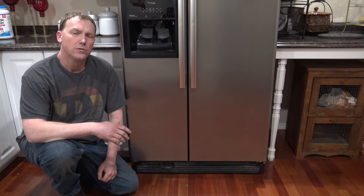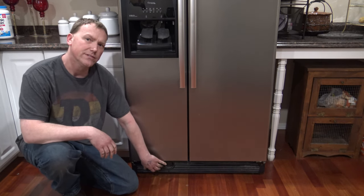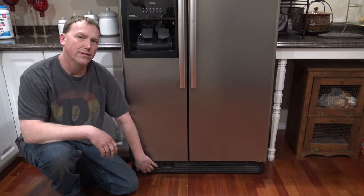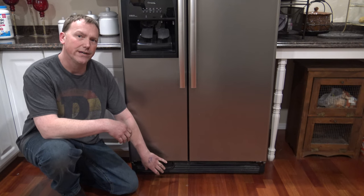This is a nine-year-old Whirlpool refrigerator with the coil on the bottom. We're going to pull this toe kick off and clean the coil. I'm going to bring the camera down close just to see how dirty and dusty it is under here.